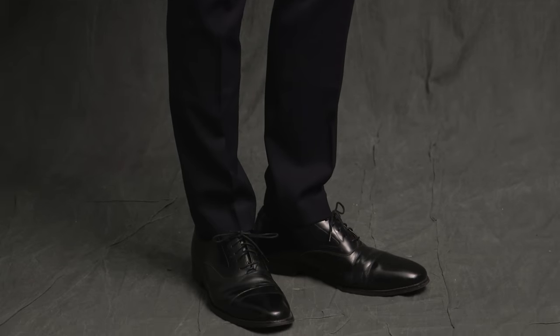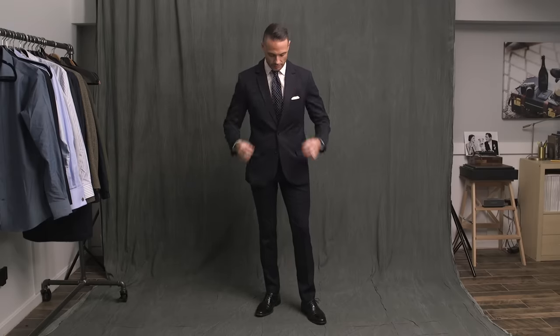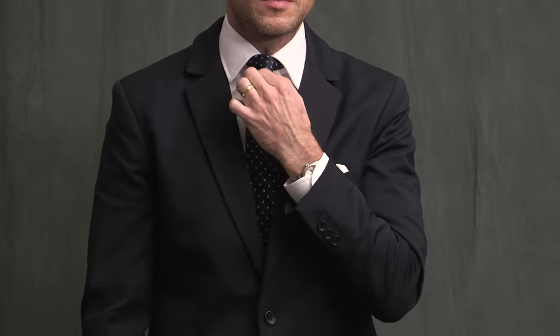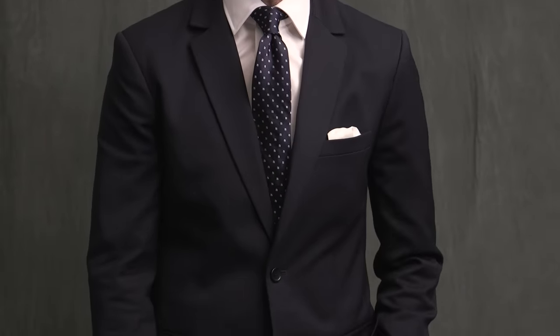I get a lot of questions about price points for different suits, especially from guys who are just starting out in their professional lives — maybe just graduating college — who don't have the budget for something bespoke or nice made-to-measure currently, but are looking for something that feels luxurious without costing a lot. This suit is under $300. I think it's a great option for something that's very versatile, and that from other retailers you might have to pay somewhere around $650 to $700 for.